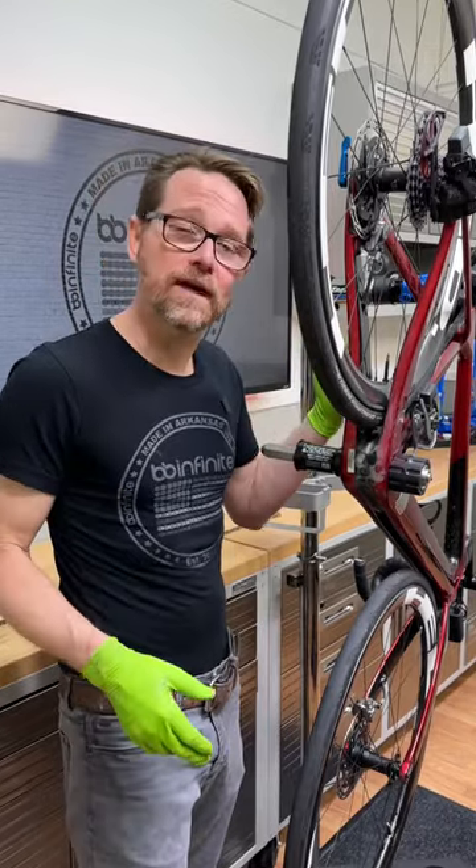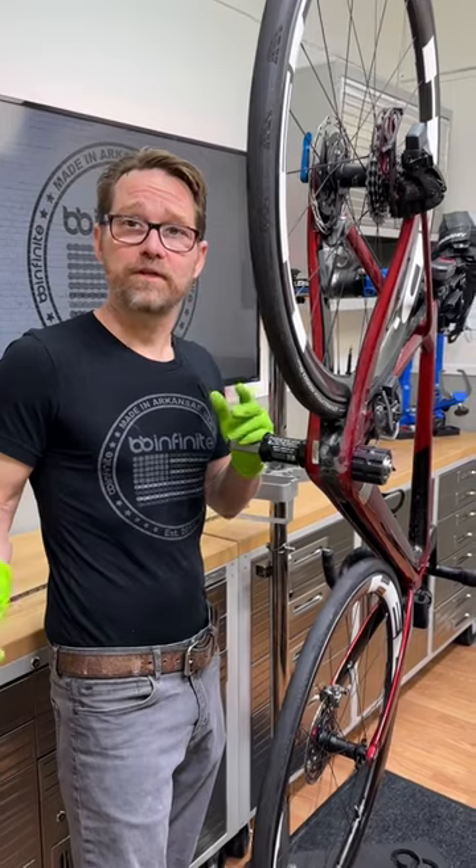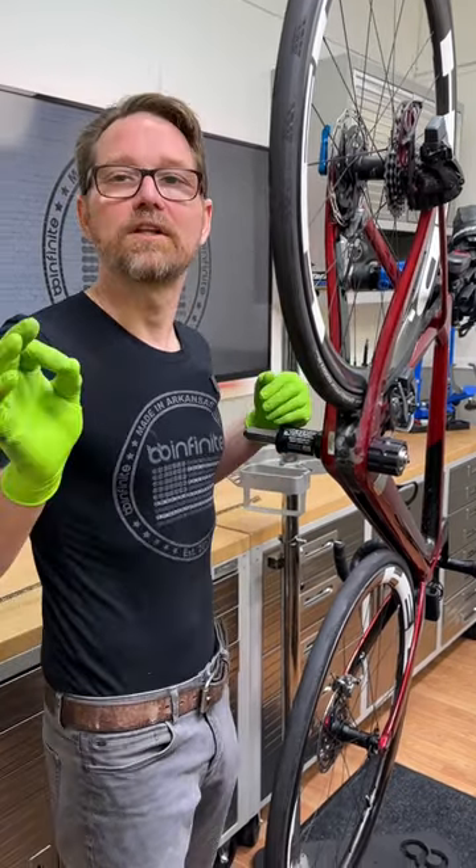It's not glue or anything like that. It's perfectly safe to use, safe on carbon. We've been doing it for years. Trust us — you'll love it. Try it.